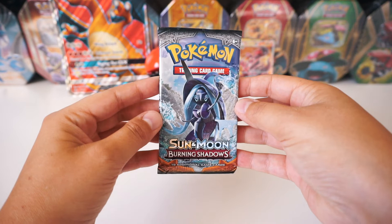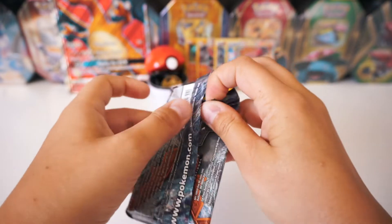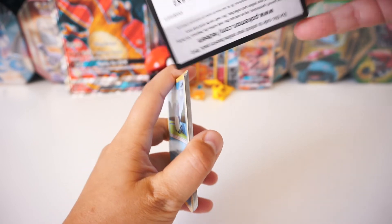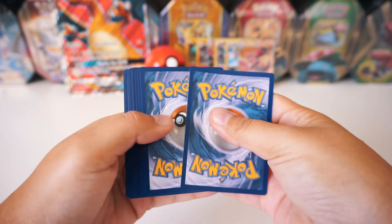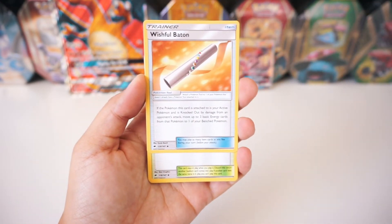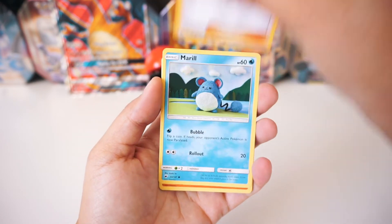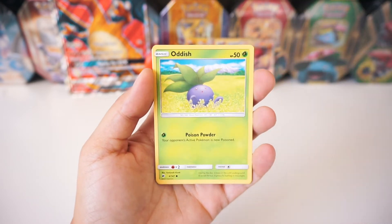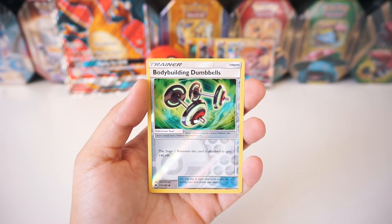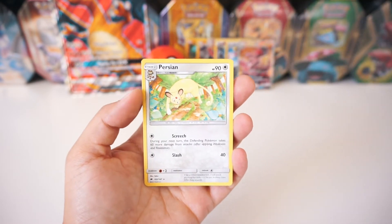Alright guys, we're on to our last pack — let's get that last pack luck, let's go! We've got a Fire Energy again, a Wishful Baton, a Mount Lanakila, a Wookie, Merrill, Charmander, Oddish, Sock, Porygon. The reverse is a Bodybuilding Dumbbells — so many reverse trainers! And the rare is a regular Persian.